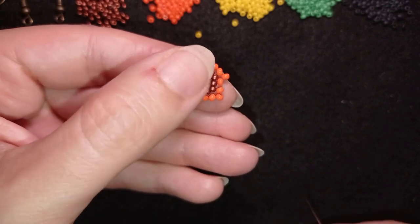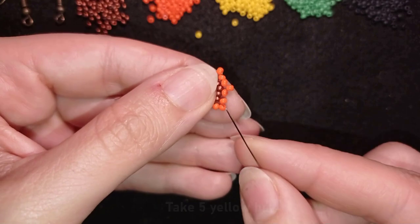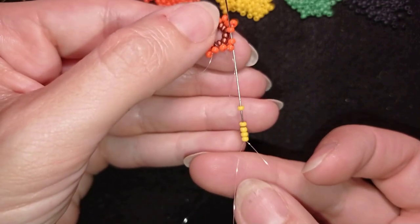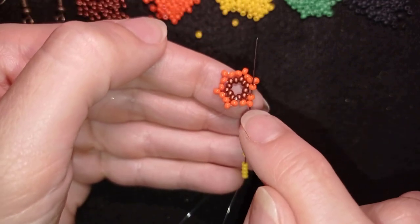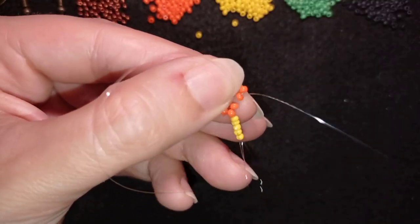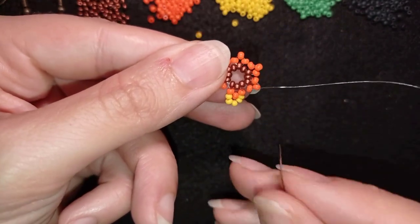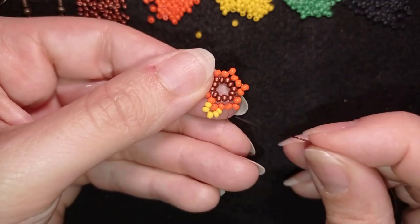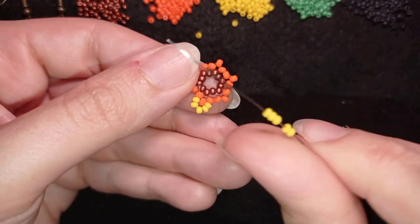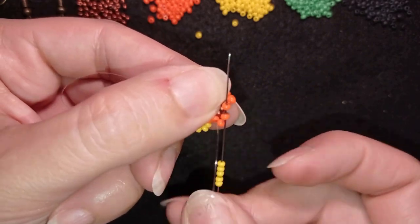Now I exit through one of my orange beads in this direction and pick up five yellow beads. I go through this orange and through the following orange, skipping the top bead, then through this one and this one, and pull. Then exiting out of the next orange, I pick up five more yellows, skip the central bead, and go through the next two.